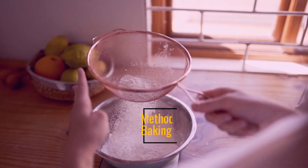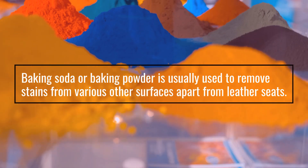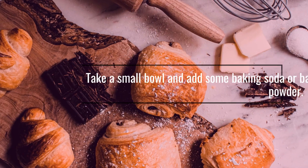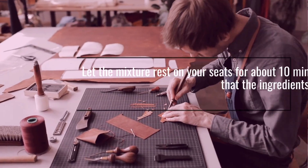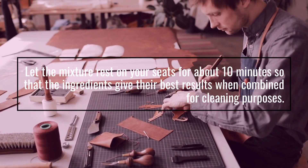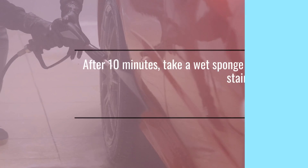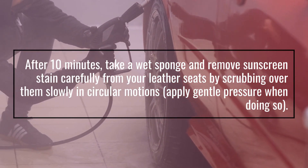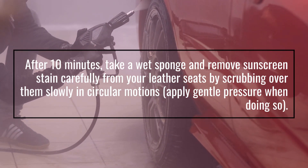Method two: using baking soda or baking powder. Baking soda or baking powder is usually used to remove stains from various surfaces, including leather seats. Take a small bowl and add some baking soda or baking powder. Let the mixture rest on your seats for about 10 minutes so the ingredients give their best results. Then take a wet sponge and remove the sunscreen stain carefully by scrubbing in a circular motion, applying gentle pressure.